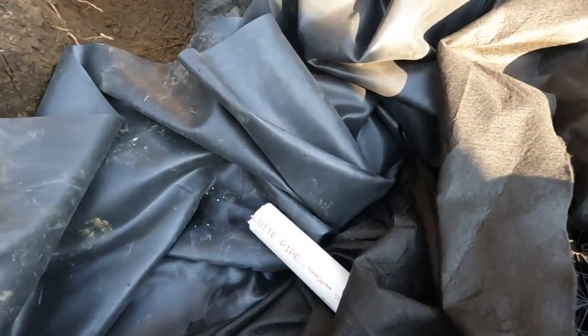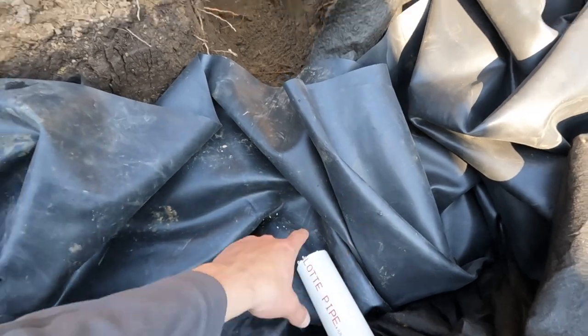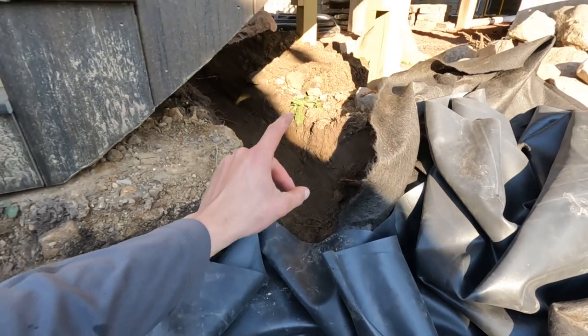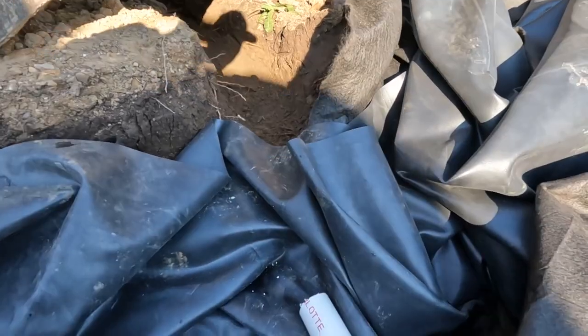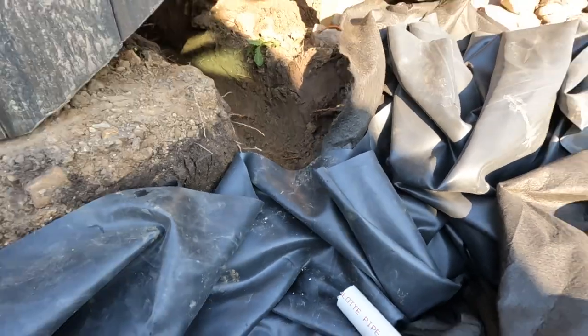Now I'm going to come over here and bulkhead through the liner. I'm going to put a bulkhead somewhere in this area, attach this pipe to our MPT which will then accept another MPT on the outside of the bulkhead, which will then accept our two-to-three-inch reducer sitting outside the liner. That's phase two of all the plumbing - I'll show you guys once we get everything ready to go and staged.